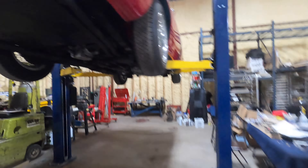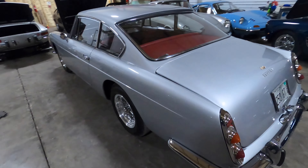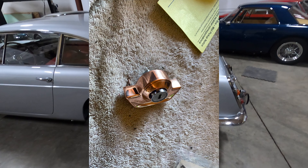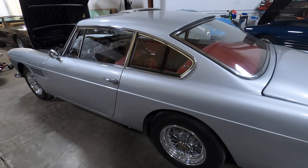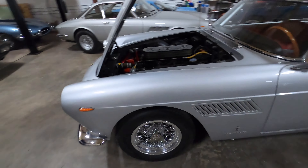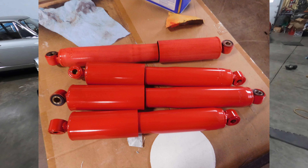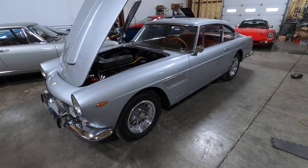The 250 GTE is also about to go home. Did a couple things on this car — did the trunk lock, checked fluids, general maintenance. It needed new shocks; one of the shocks blew out and it turned out it was the wrong shock anyway, so I was able to source correct Konis and install them. This car is just about ready to go home.